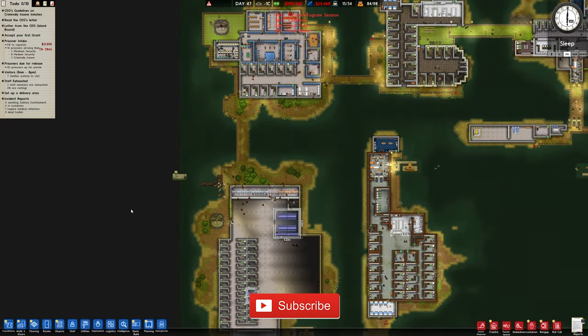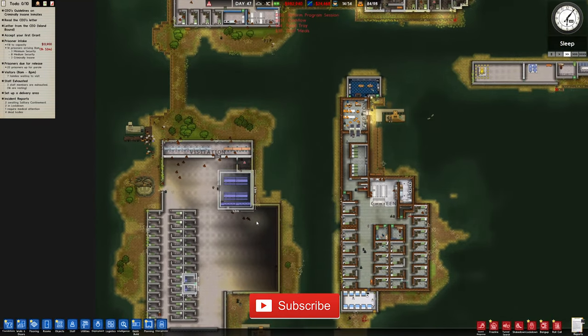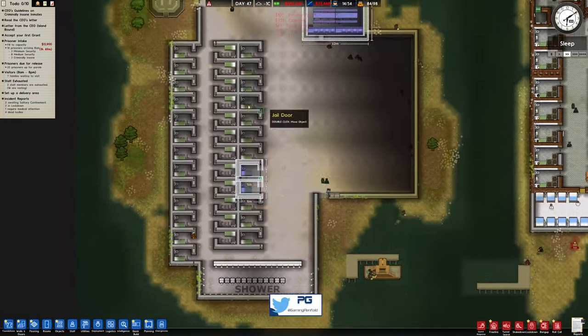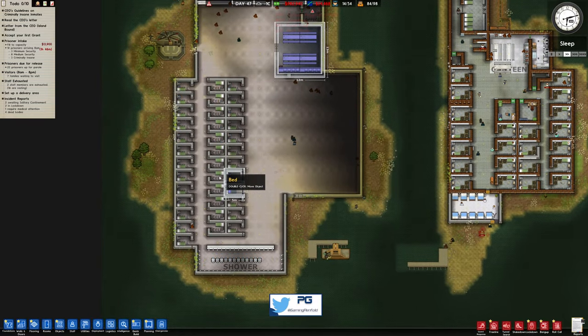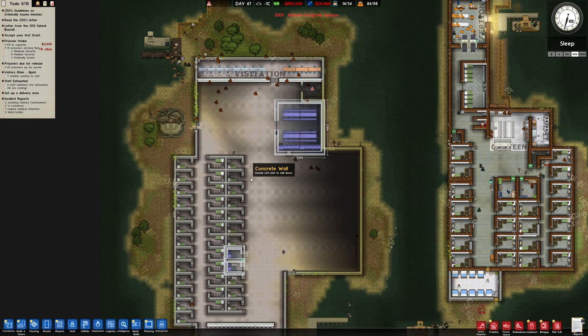Hey guys, welcome back to Penfold Gaming for another episode of Prison Architects. We were working on this area over here, getting more cells in place, so we're going to continue with that today. We needed to put in the kitchen area.